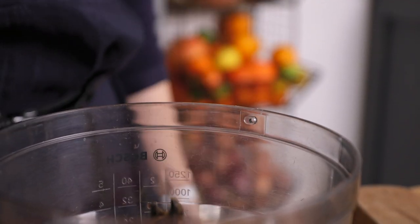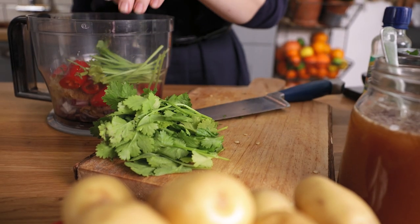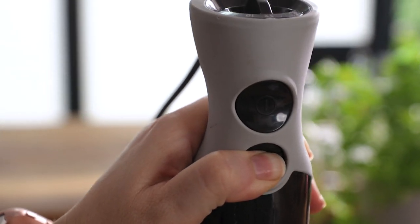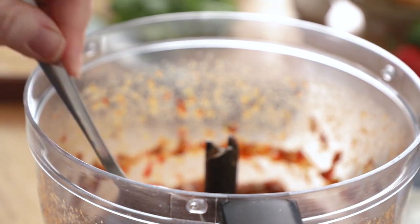Then we'll also add 2 sticks of lemongrass, 3 teaspoons of fish sauce, and the stalks from a small bunch of coriander or cilantro. They all go into the mini food processor and blend until you get this consistency. Oh my gosh, that smells amazing — it's just so fresh smelling.